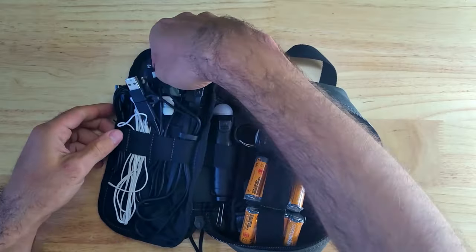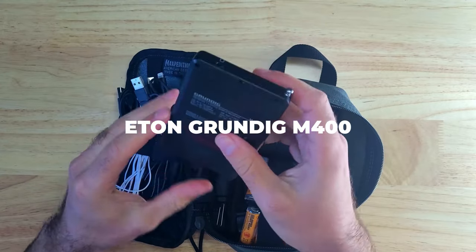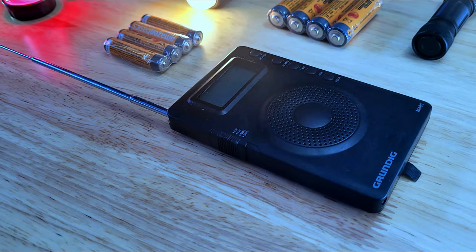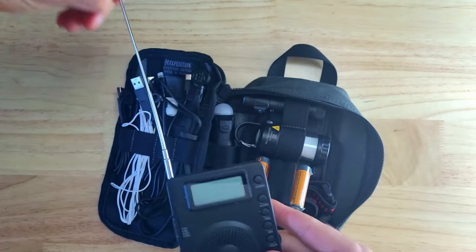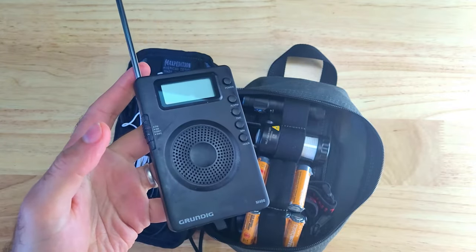Being connected to local news could be very important during an emergency, and you can't always rely on your phone to work, which is why I keep an Eton Grundig M400 receiver radio in the kit. It's a simple radio that runs on two AAA batteries and has a built-in telescoping antenna. It receives AM and FM signals, which can pick up local news, and also shortwave 1 and 2, which can be received at much longer ranges.